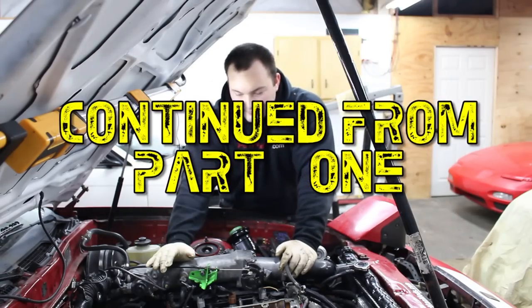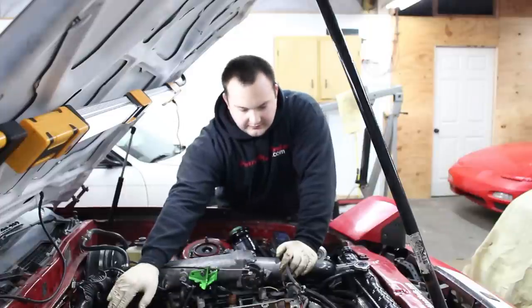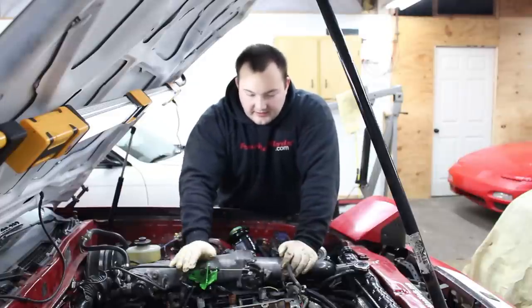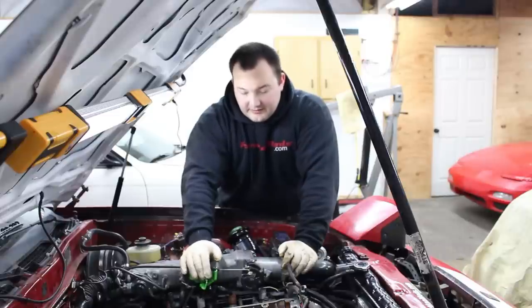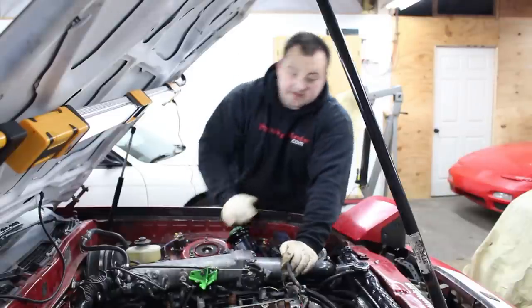We got everything out of here and cleaned off. There's actually some RTV on the head from the valve cover — especially right here, it's actually part of the gasket where you're supposed to put RTV. We cleaned everything off and did the valve seals, which we're not going to show in this video — we'll have another video for that. It was pretty extensive. But now it's finally time to install the cams.